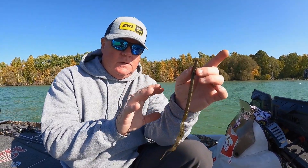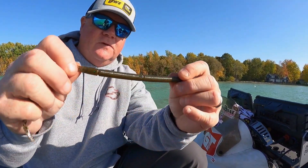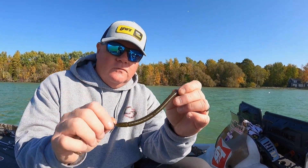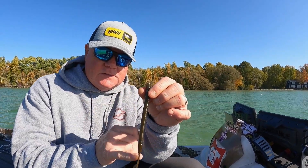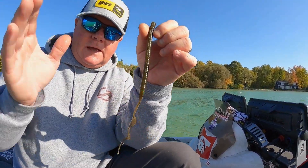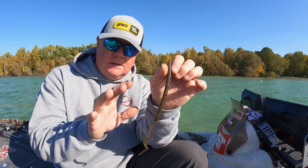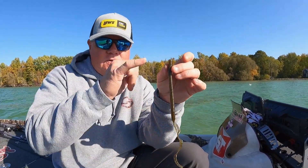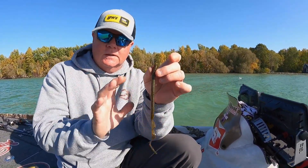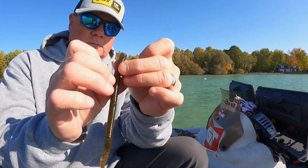The first thing that's different on this worm versus other ribbon tail worms is a completely cylindrical body — it's round, it doesn't have a flat side on it. That tail is always in line with the worm, and there's no rolling action whether you fish it on a jig head, a ledge jig head, or a Texas rig. It's always going to come through the water correctly because water displaces around it perfectly, since it's round.